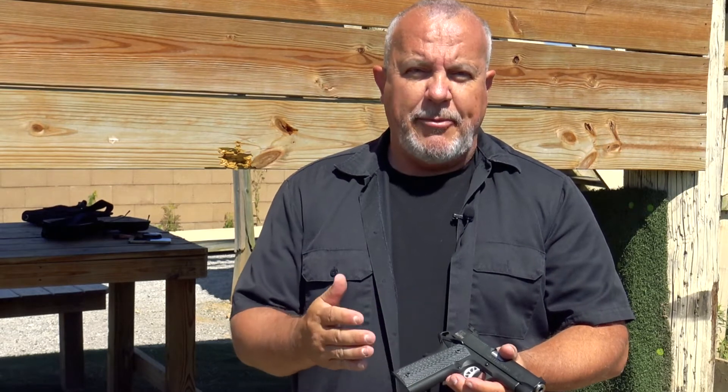However, it's a little bit different than our striker-fire guns. It's got a couple more operations, and yet it's really not that hard to run. So I'm going to give you a couple tips to consider and look at when you're running the 1911.